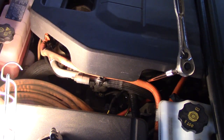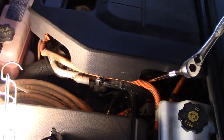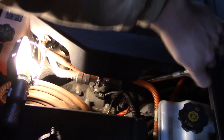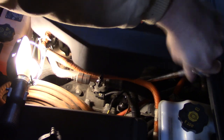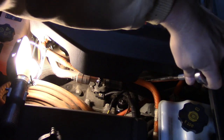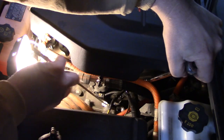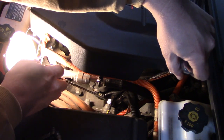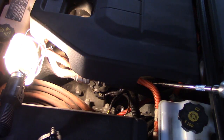I got the bolt loose down there and I'm going to use my reach tool to get it out. There we go — there's the filler bolt. All right, now I can get under the car and finish that part.